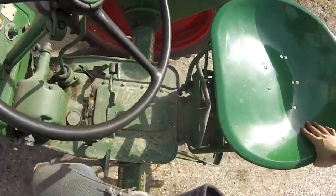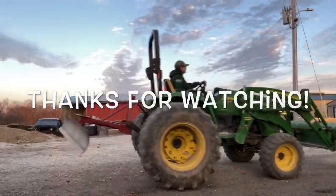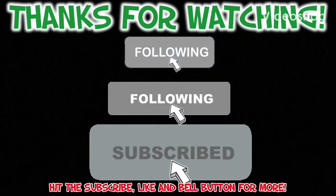That'll do it for this video because I'm practically done for the day. Thanks a lot.